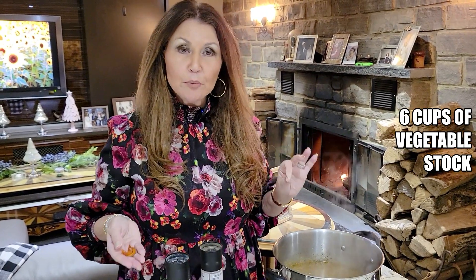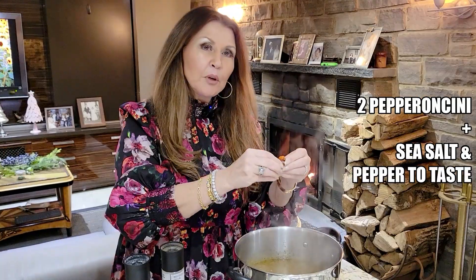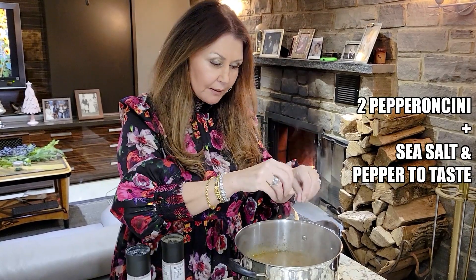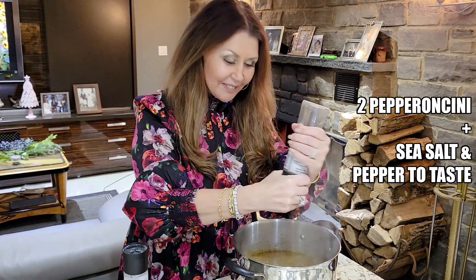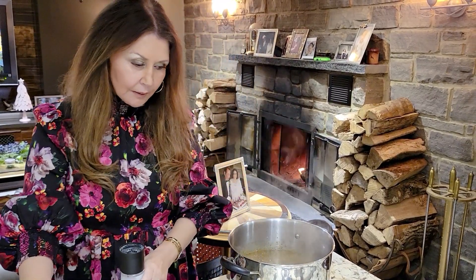I'm going to start off by heating up six cups of vegetable stock. I'm going to add two pepperoncini, a little bit of pepper, and sea salt.